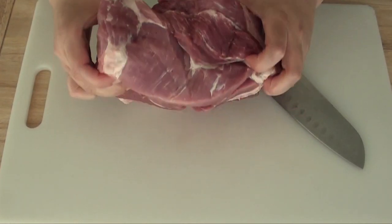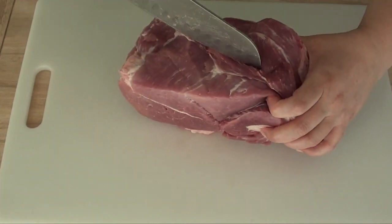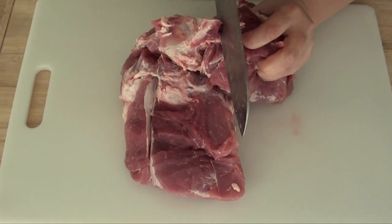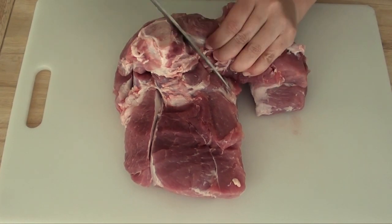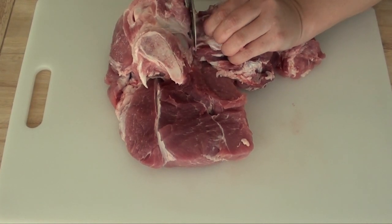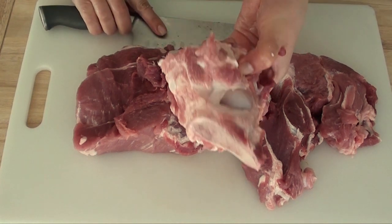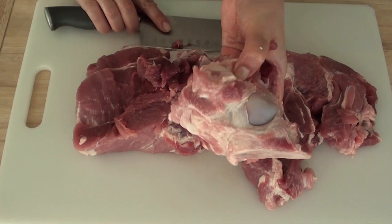The next thing we're going to do is cut this pork shoulder in half because it's very thick. We cut it right in the middle, and we're also going to remove the bone. When I remove the bone, I also like to leave a little bit of meat on the bone because I save it to make other recipes such as sancocho and pork stew.